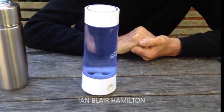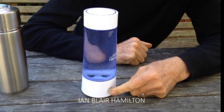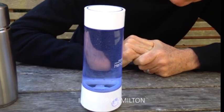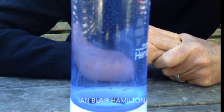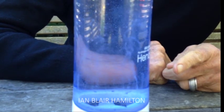Now when we turn it on, we start to see bubbles coming up — there we go, they're just starting. There they go. That's molecular hydrogen nanobubbles — can you see that coming up there? And what it's doing is infusing that water with hydrogen, which is pretty cool.